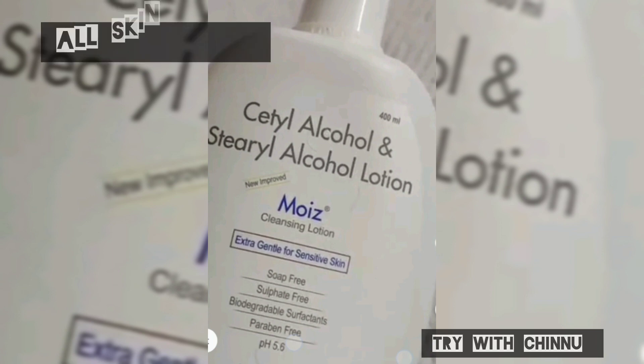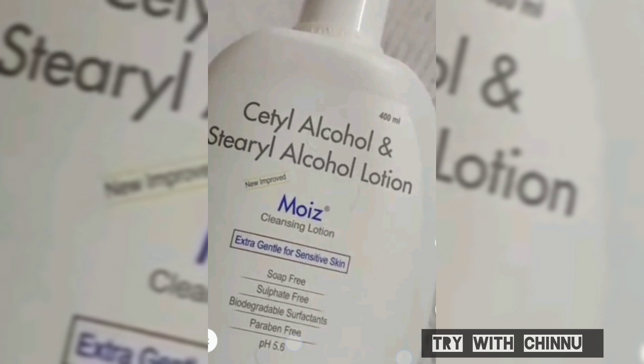It is dermatologist tested. You can use it as a face wash. It is a very gentle face wash. It is soap-free, paraben-free, and sulfate-free.